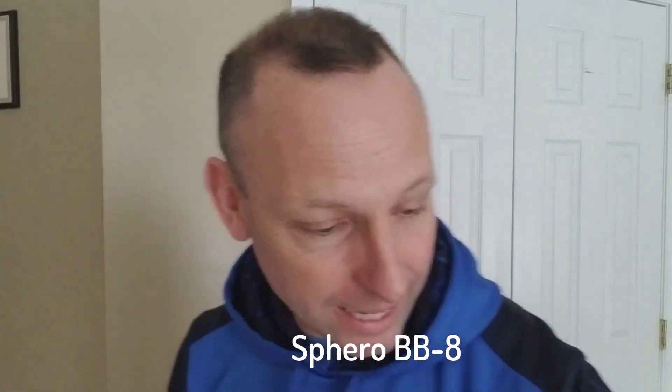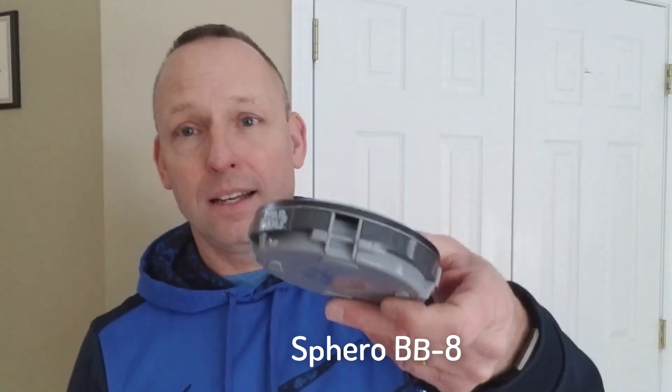Now if you're like my household, I decided to see what one of these would buy. This is a BB-8. BB-8 is one of the great new characters in the Star Wars franchise and the Star Wars trilogies. This is a Sphero BB-8 and it actually comes with a base that you place it on and you charge it with your USB cable. You can connect it to your PC, or if you have an AC power adapter, you can plug it into the wall and charge them up.